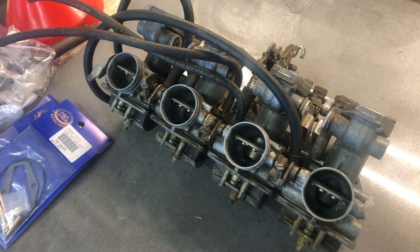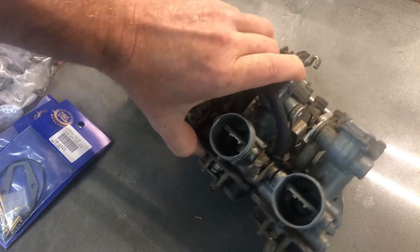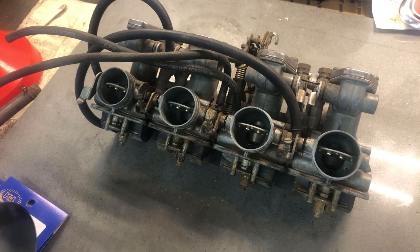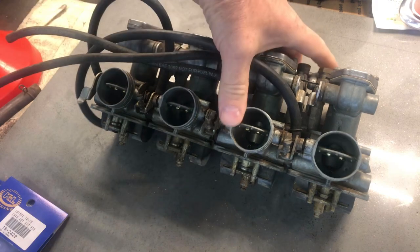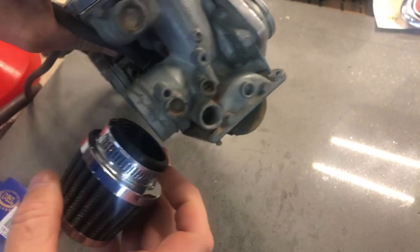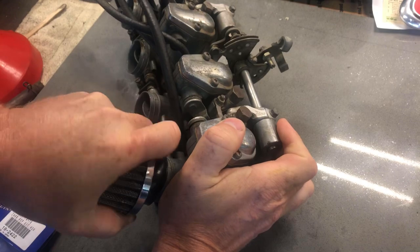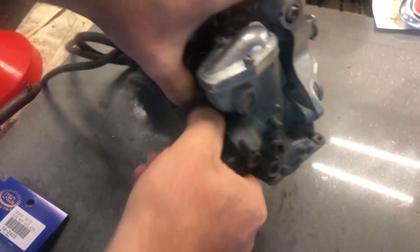Here's the carburetor setup on this Honda. This is pretty similar to pretty much any old four-cylinder motorcycle - a bank of four carburetors. Now when people do these cafe racers, everyone wants to switch to these type of pod filters which look really cool. You get rid of the big air box that's built on from the factory and just install these on the back of the carburetors. These don't even look like the correct size, but we'll try to make them work and see if they stretch. Kind of a neat look, but they're very difficult to tune.